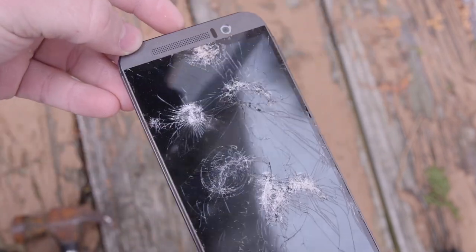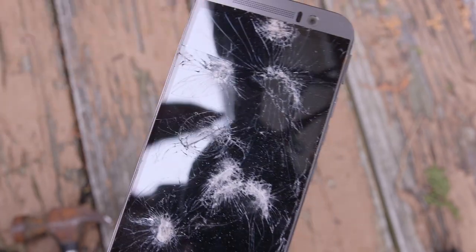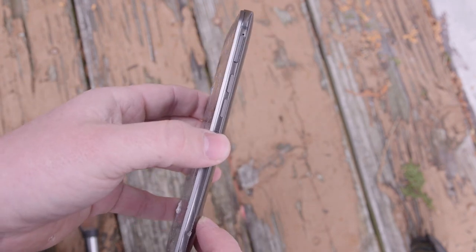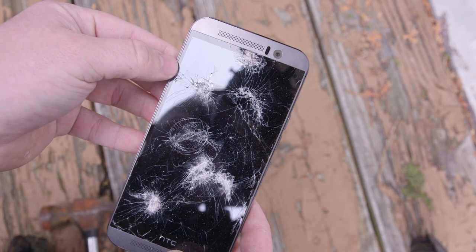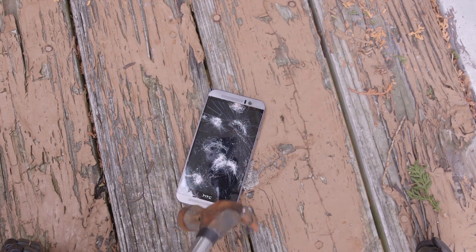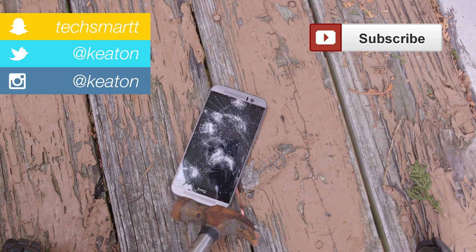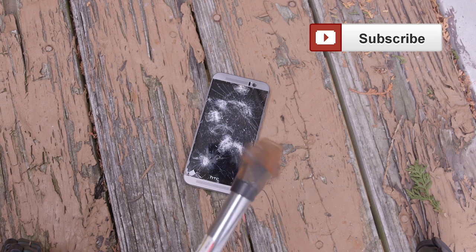So the moral of the story here is: do not put the phone in the same pocket as your hammer and you should be all good. But seriously, the Gorilla Glass 4 held up pretty amazingly — definitely the best I've ever seen personally. The phone does not appear to be responsive in any way. As always, be sure to subscribe, check out all of our social links in the description below, as well as our other coverage on the HTC One M9, Samsung Galaxy S6 and S6 Edge. I'll see you guys in the next video.